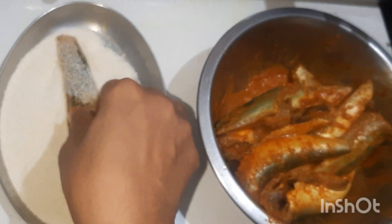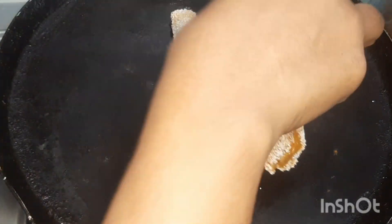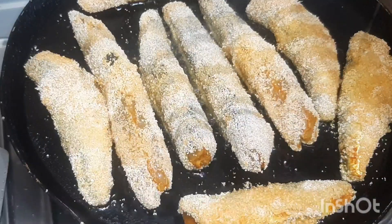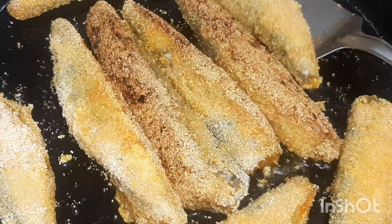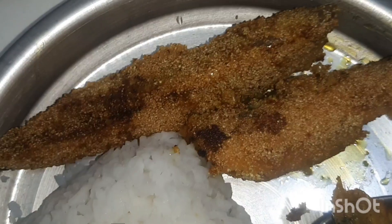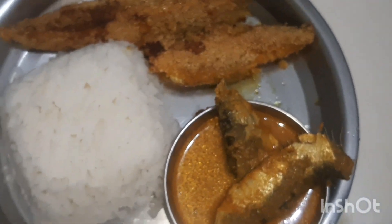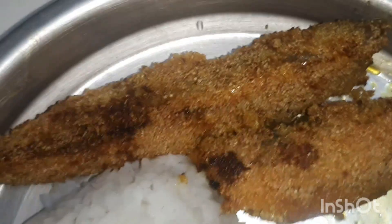Coat the fish in rava and fry. I even fried some karli along with it. Note that karli has a lot of thorns so you have to eat it very carefully. The tarle curry and karli fry is ready for lunch.